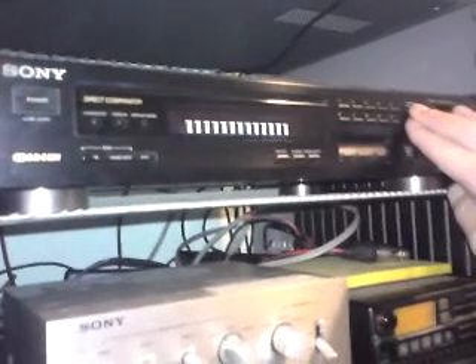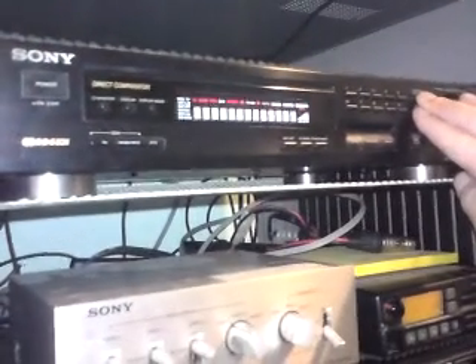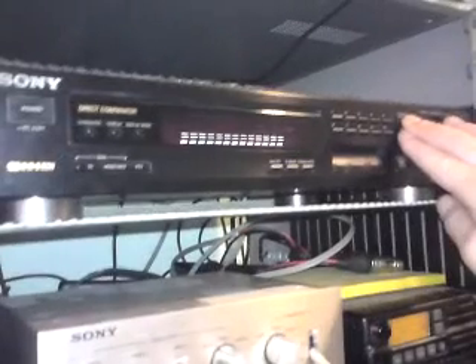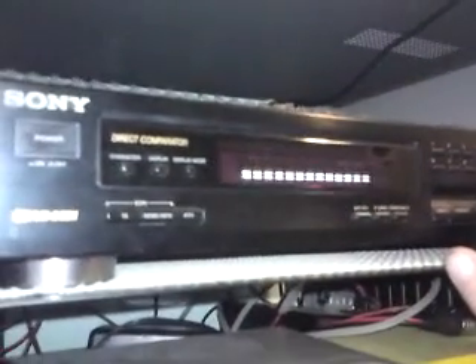That's holding down tuning, frequency, and shift — tuning stroke preset and shift. Actually, you can hold down shift and just about any of those buttons there. There are one, two, three, four and those three there, and it toggles through five different modes.